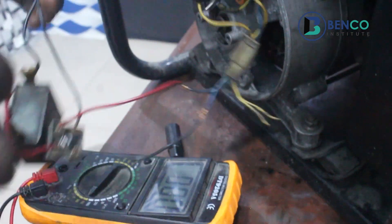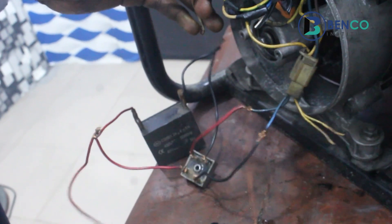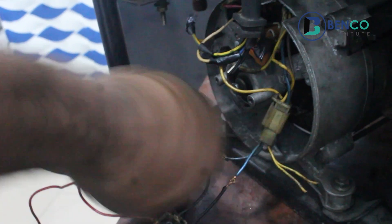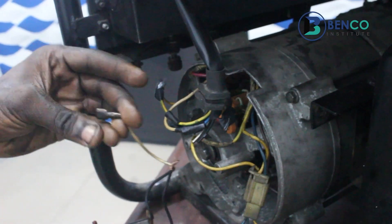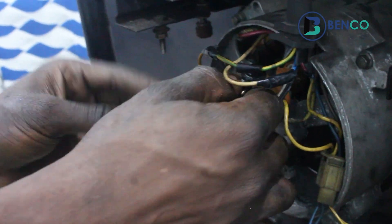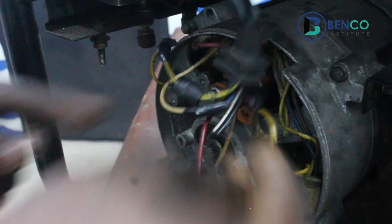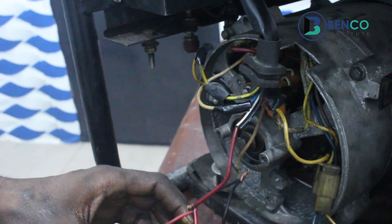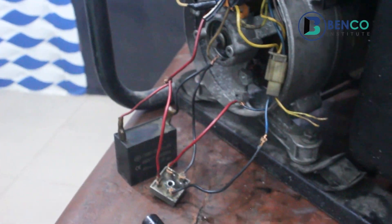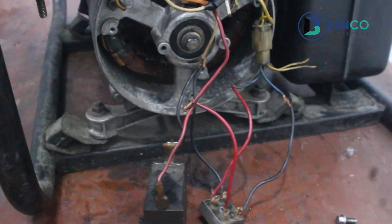Now that we have done that, what we've successfully done is build another AVR — obviously. But this time, we've built an AVR with a capacitor and a diode. I will put on the generator now so we can test before giving this a tape, before solo-taping everything. I will put on the generator now so we can test the voltage it now produces.